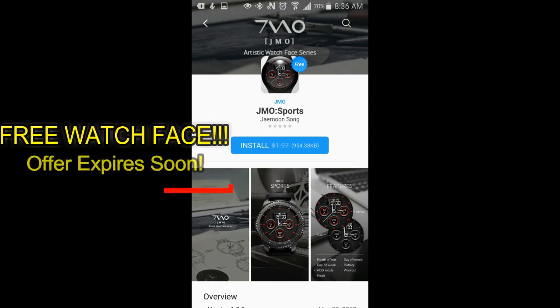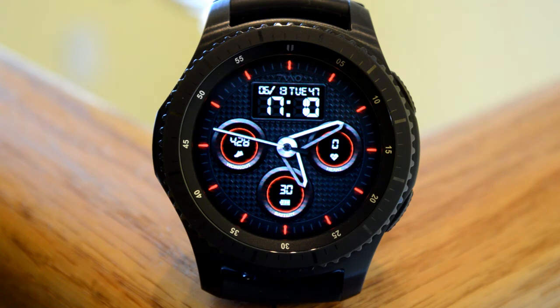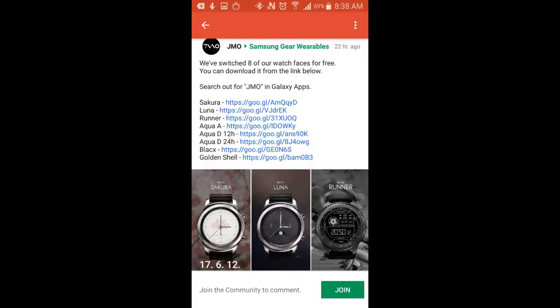That's all I have for now. I just wanted to get the word out to all of you to download this free watch face, which is a version you normally have to pay for, so time really is of the essence — make sure you get it before it disappears. And also remember to go check out those additional eight watch faces I mentioned, as they are also free now as well.